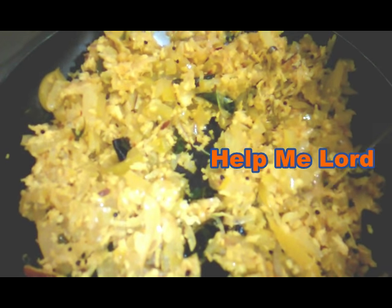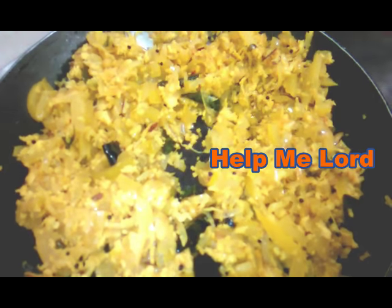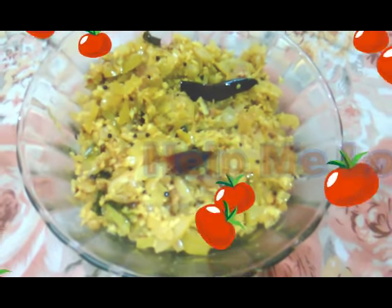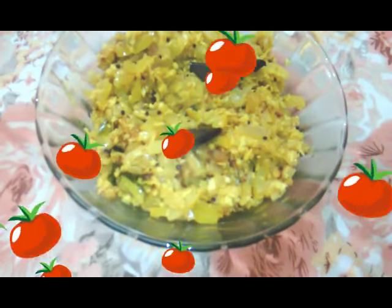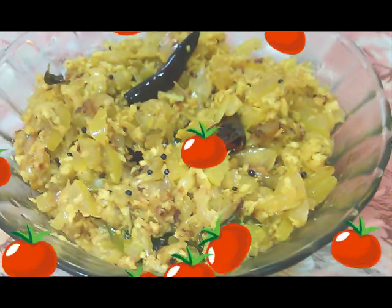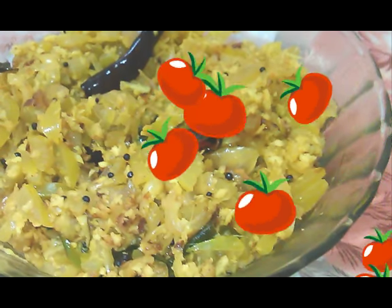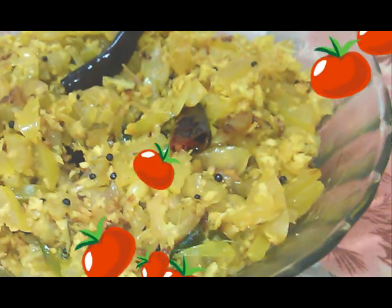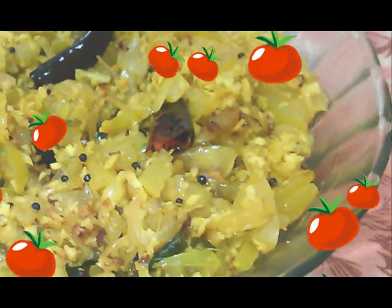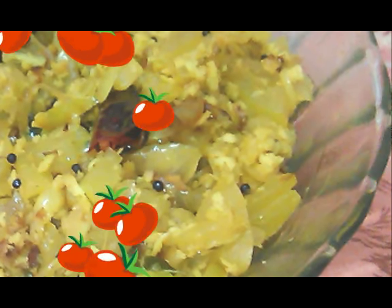Now we have to cook for 10 minutes. 1 teaspoon of tea. We will cook the taste. We are ready. This is a good combination of the food. If you like, comment below. Thank you for watching this video. Bye. God bless you.